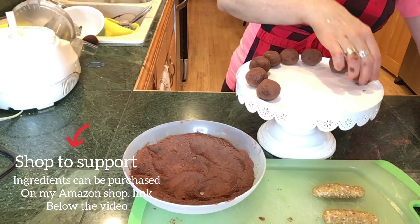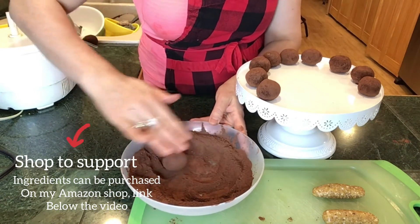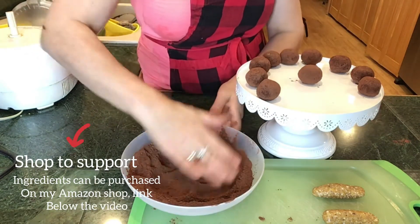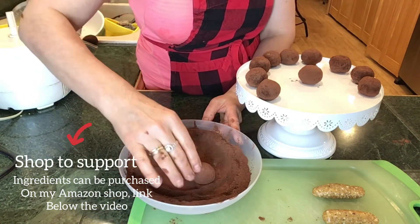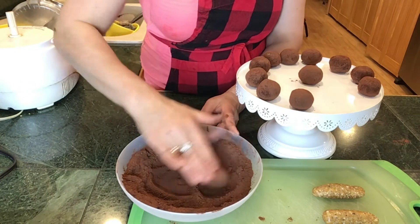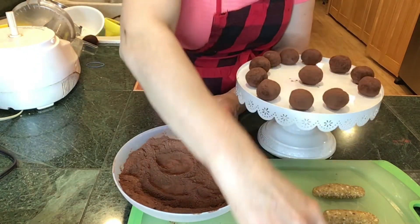Another option is to dip the truffles in melted chocolate. You can use white chocolate, brown chocolate, or mix them, or maybe drizzle chocolate on them. Today I chose the easy way, but absolutely experiment and I would love to know if you made it in any different way — please let me know in the comments, and I will share it with our cooking family.